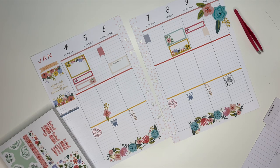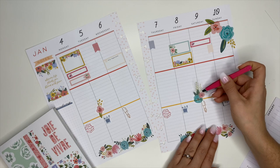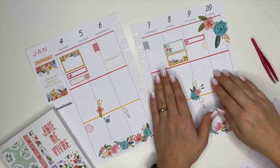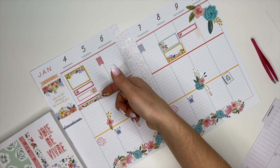From here I just started adding some more of the floral stickers to decorate a little bit more, because I already have all the functional elements set up for the week. Now I can add a few more decorative pieces just to make it a little more beautiful.